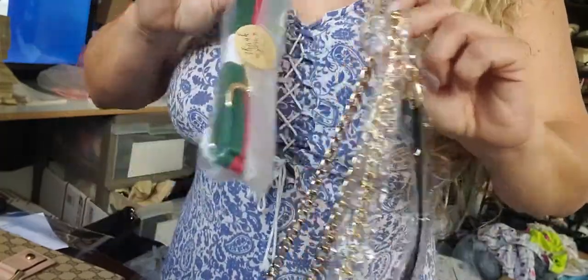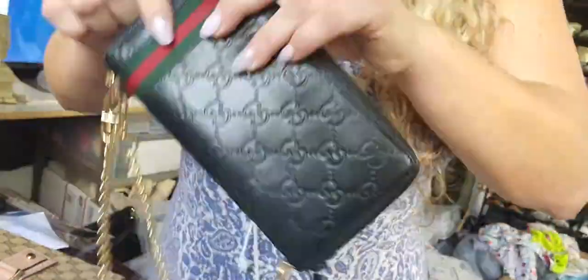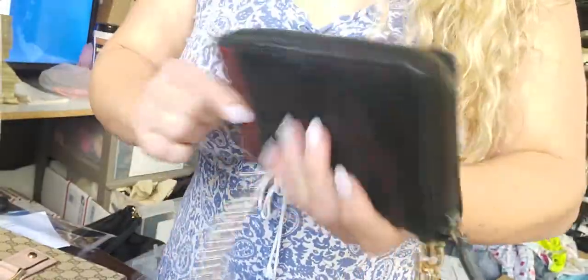These are not original — these are just boutique styles and they do not have a brand. Again, the wallet is 100% authentic.